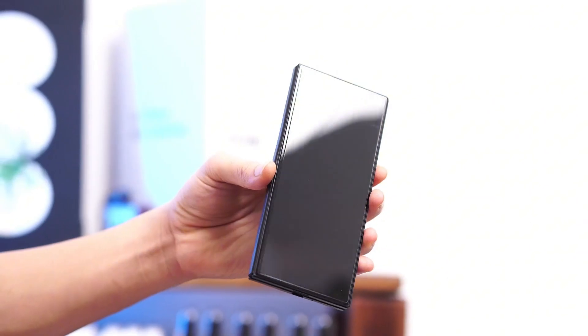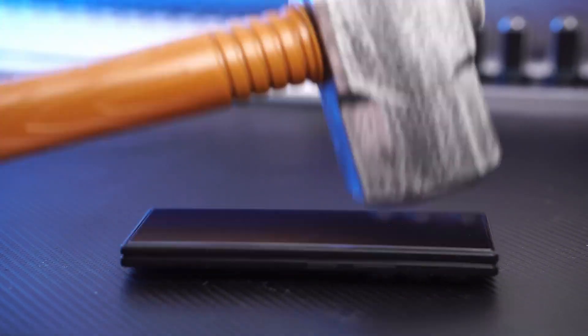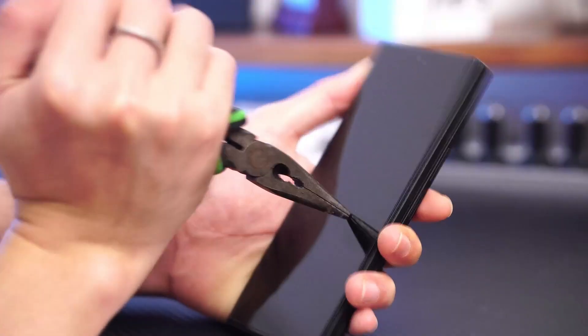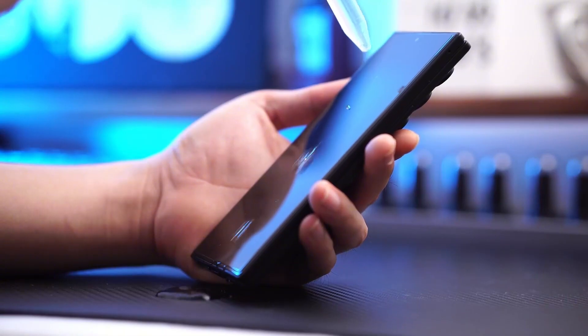But here's the catch — there's still no S Pen slot in the body. If you're hoping to ditch the external case just to carry the stylus, no luck. And while the design does look refined, there are no major physical changes, aside from some tweaks in proportions and camera housing.